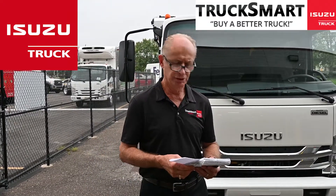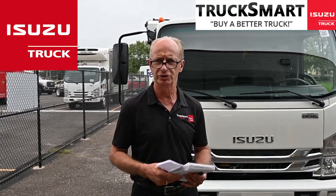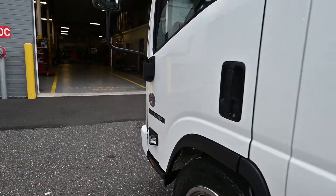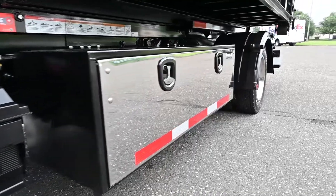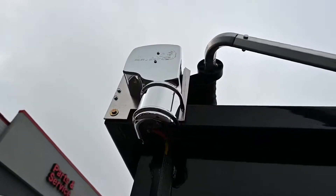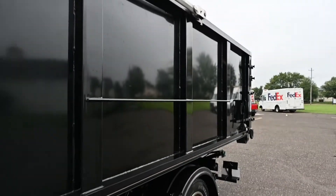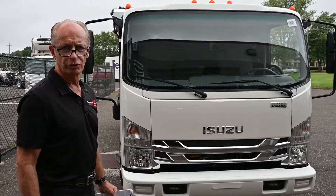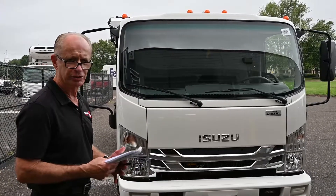My name is Rick McLaughlin. I'm here to show you some of the custom work we do here at TruckSmart and SmartTruck Equivalent. This customer purchased a 2022 NRR crew cab. When he purchased the truck, he needed a lot of additional custom work done, which we took care of for him. I'm going to walk you around the truck and show you the things that we did.